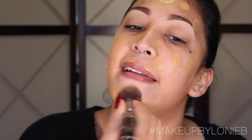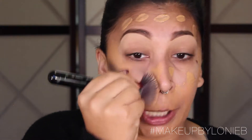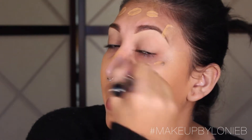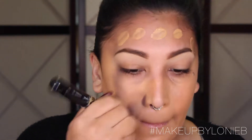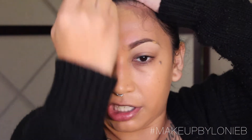I start out by patting the foundation in, and once it's all patted in I go in with circular motions. I apply a lot of pressure to make sure it's nice and blended. I bring it down the neck — I want to make sure it's all blended because nobody can pull off that two-tone look. I also blend it in between the brows and push it up into the hairline, and even bring it along the ears.